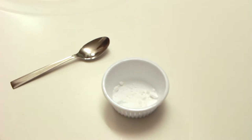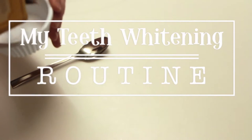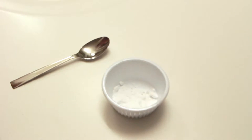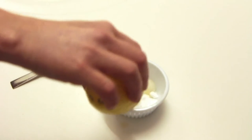Hi guys, welcome back to my channel. Today I'm going to share with you a few techniques I like to use in my teeth whitening routine. The first one I like to use is baking soda and lemon. Baking soda and lemon together is a great stain-fighting mixture to use to whiten your teeth.